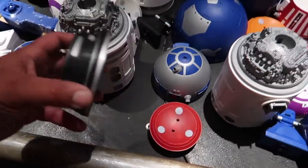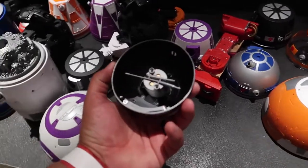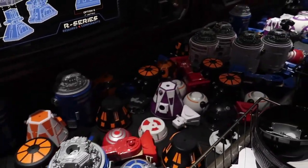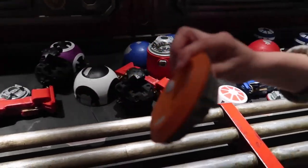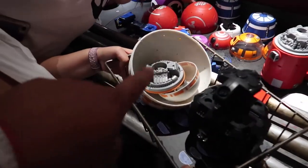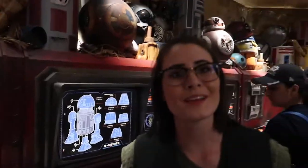We're missing the little motor for the head. We looked on the conveyor belt but the slot is empty, so we need to ask one of the employees. We asked a cast member and she immediately got it for us — thank you very much! How excited are you to build your BB unit?